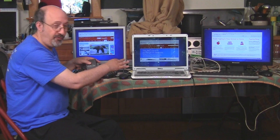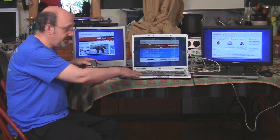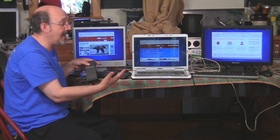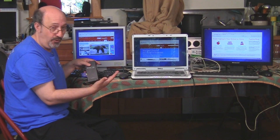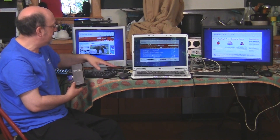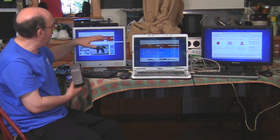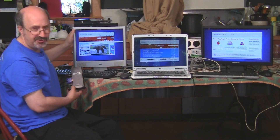Every USB port on the computer can become its own station. So if you have a laptop with four USB ports, you could have four stations in addition to the laptop — a mini computer lab that would be quite affordable. You pay $80 per station, and then if you can scrounge the keyboards and USB mice, USB keyboards and these VGA monitors...